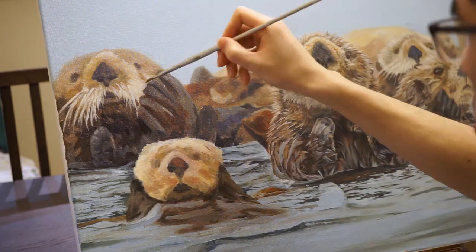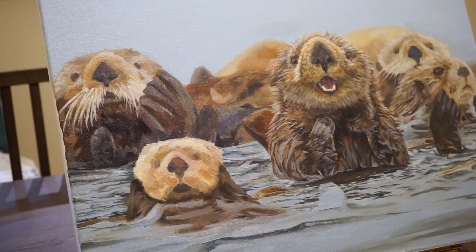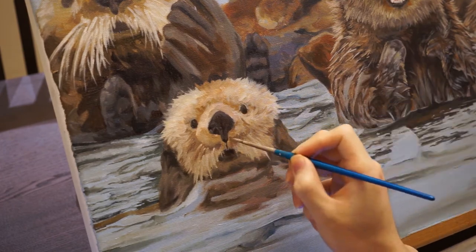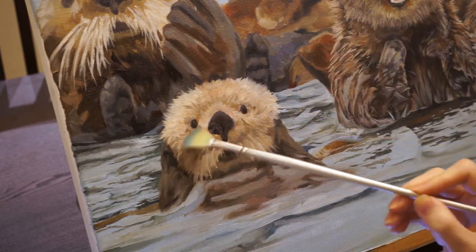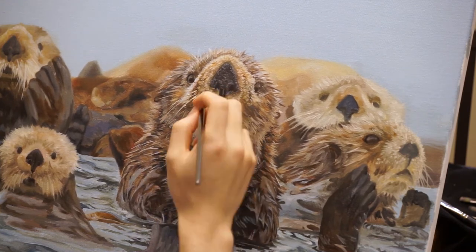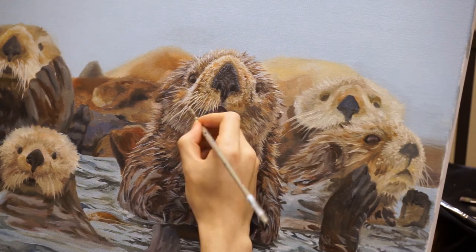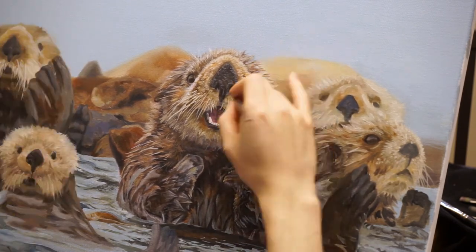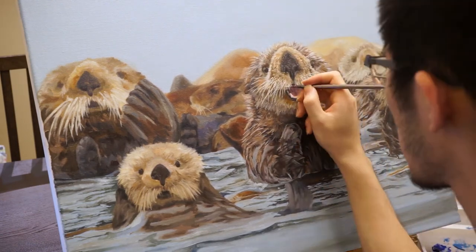Because I was working from a single reference photo which had areas in focus and out of focus, I had to decide whether to refer to other photos to add more detail, like I did in the baby otter in the front. You can see me using a fan brush to soften the edges a bit. Then I started painting the whiskers of the main otter that is in focus. The whiskers took a really long time to paint — I was painting them really slowly to not mess up. They were painted basically with pure titanium white and a bit of medium.